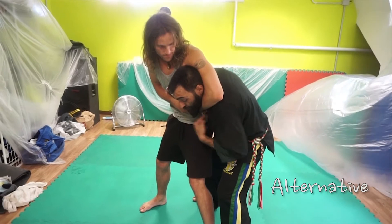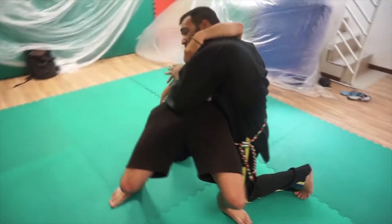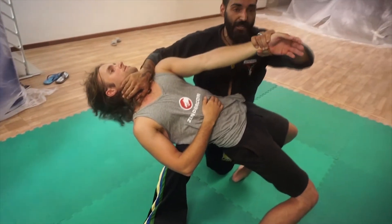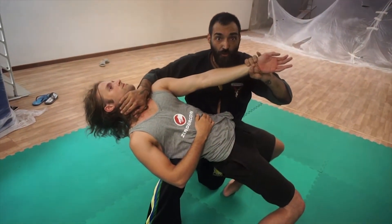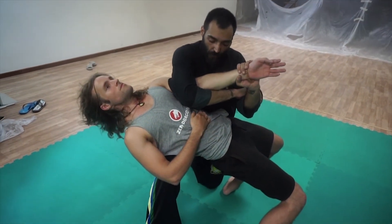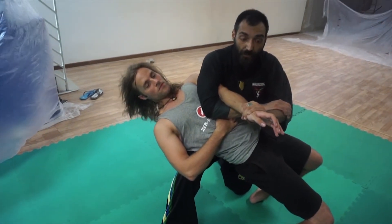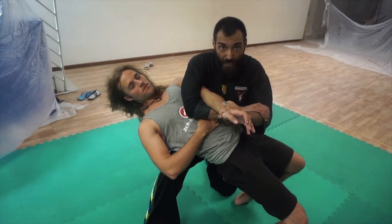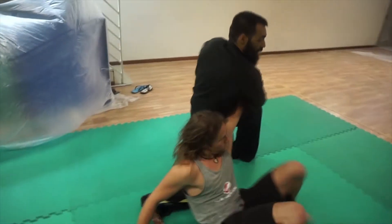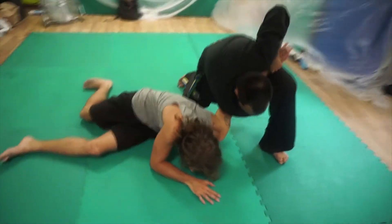He puts me in a headlock. I follow his movement and turn my body, grab his hand and put him on my knee in a very uncomfortable position. After that, I free my neck and gain control of his arm. I lift my hands over his elbow and block in this position. After that, I remove my knee from his back and turn my body in the opposite position.